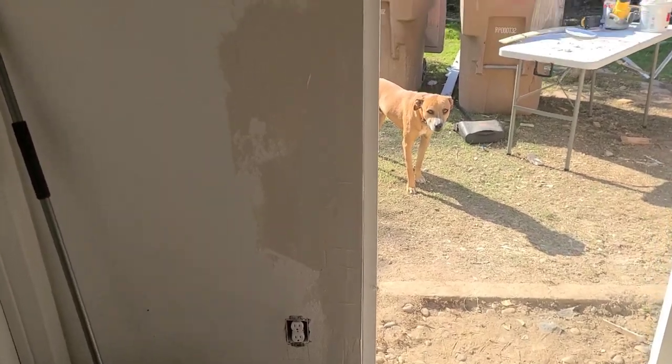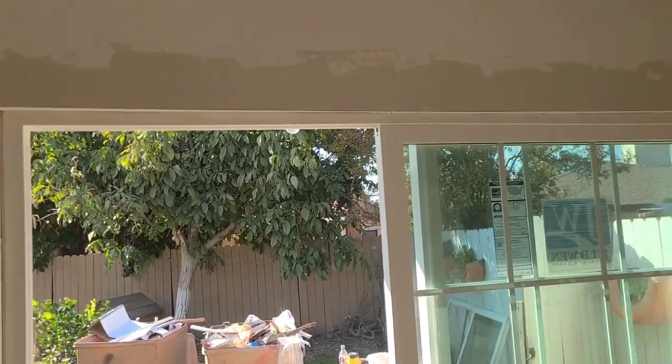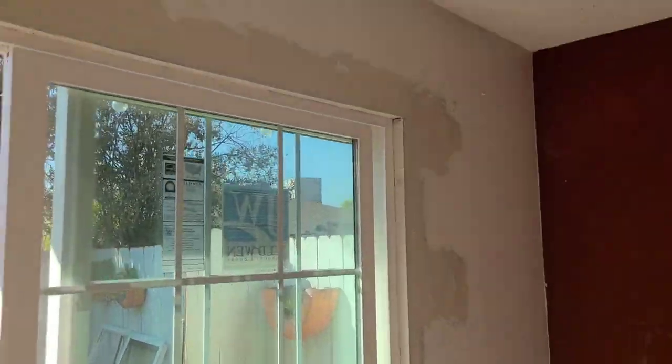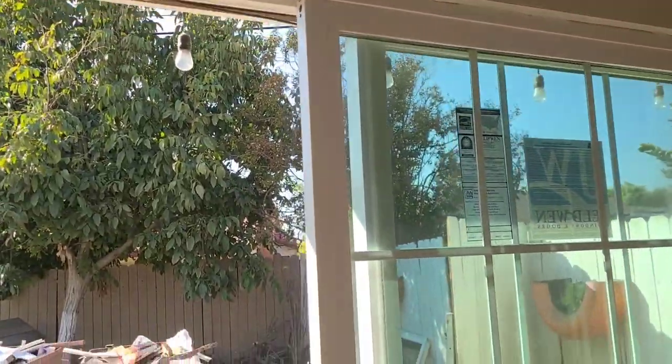There it is — I got my first coat of mud on there. I'll give this a chance to dry and start working on the stucco.